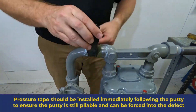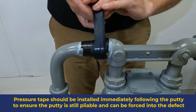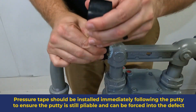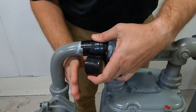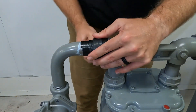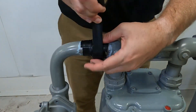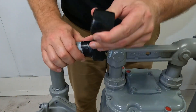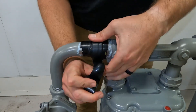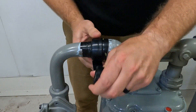Begin installing the pressure sealing tape immediately after finishing the putty installation. Stick the tape to the pipe using its adhesive backing, then wrap it towards the putty, pushing the putty into the defect. Keep the tape stretched to maximum tension while wrapping directly over the putty — this will force the putty firmly into place. Do not chase the leak. Each wrap provides additional pressure to seal the leak.